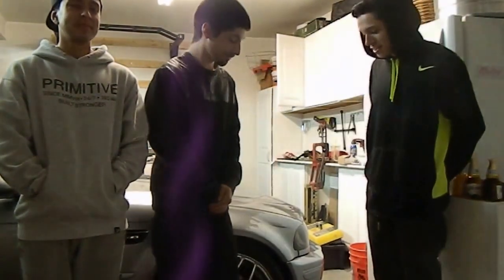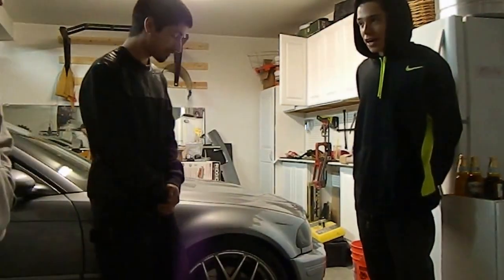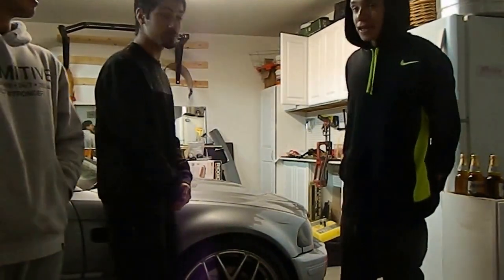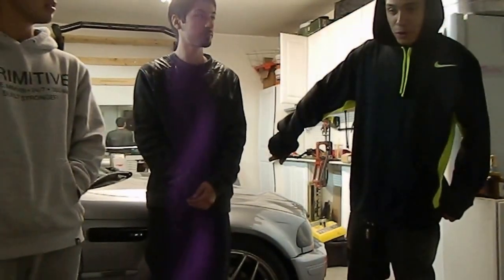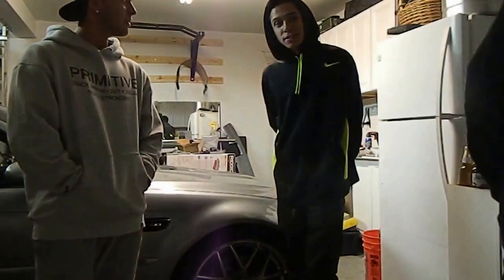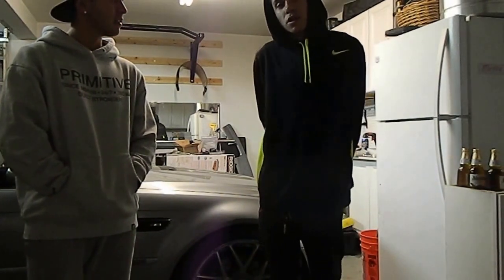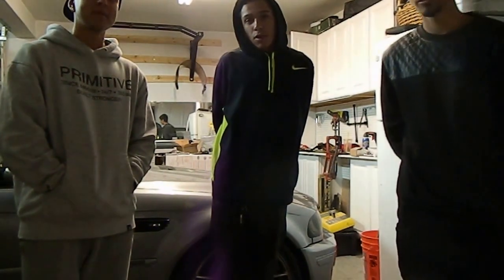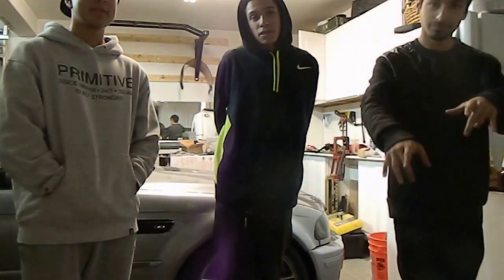This is a garage full of BMWs currently. Right here we have the lovely 2004 M3. Right outside you can't really see it right now, but we have a lovely 2001 M3. And then just right around the corner we have my friend Jerry's 2003 M3. We like BMWs and we like working on BMWs. So this is just going to be our channel where we work on BMWs and kind of go along for the ride. I hope you guys like to watch videos of people working on cars, because that's what we're all about.